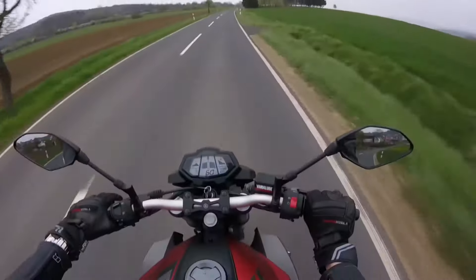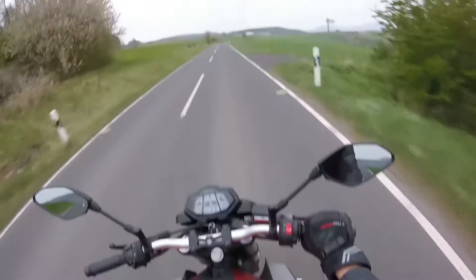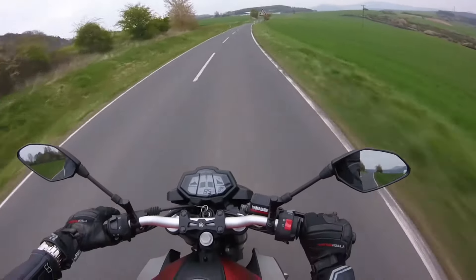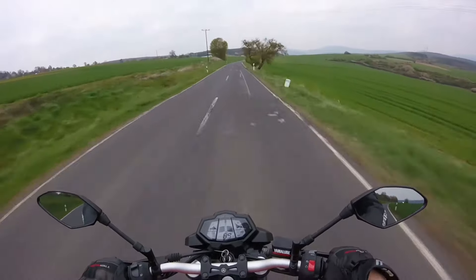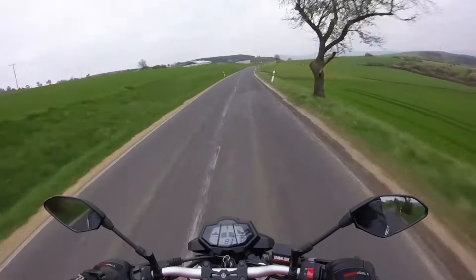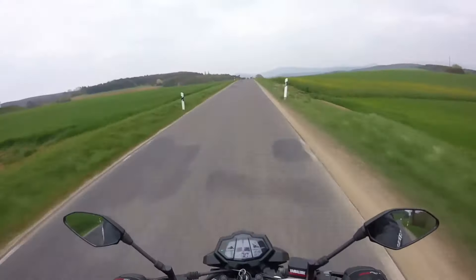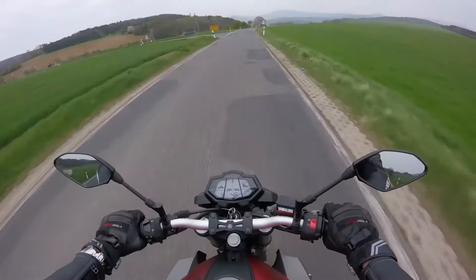Heute soll es mal um alle meine Modifikationen gehen, die ich an diesem Bike gemacht habe. Es haben schon viele nachgefragt, wie hast du das gemacht, wo hast du das und das her. Und da ich jetzt auch im letzten Video nochmal nachgefragt habe in den Kommentaren, ob ihr sowas sehen wollt – und die meisten wollten es sehen – mach ich das jetzt endlich. Es sind schon ein paar Sachen zusammengekommen. Das Bike ist natürlich noch lange nicht fertig, aber ich fahre jetzt schon bald ein Jahr lang und habe in der Zeit schon ein bisschen was an dem Bike hier gemacht.